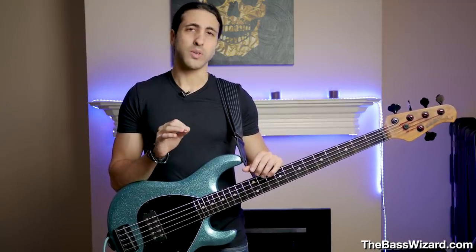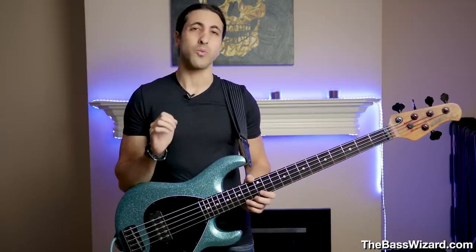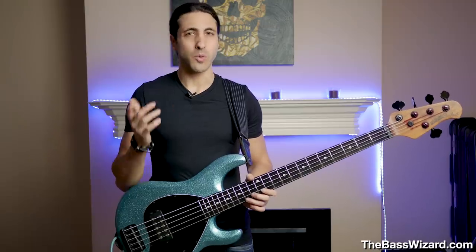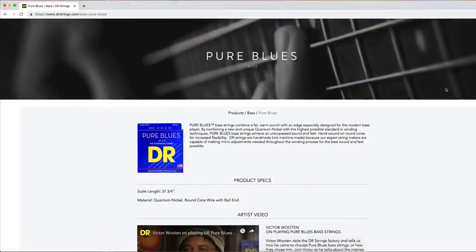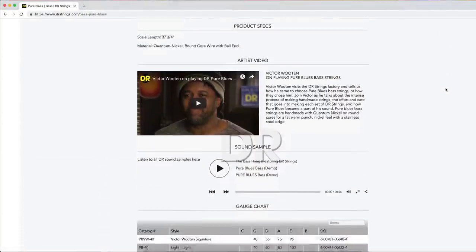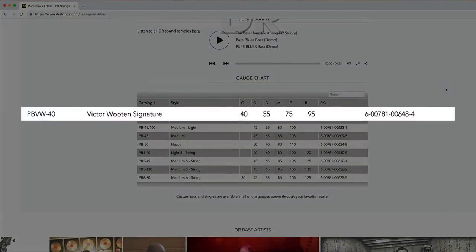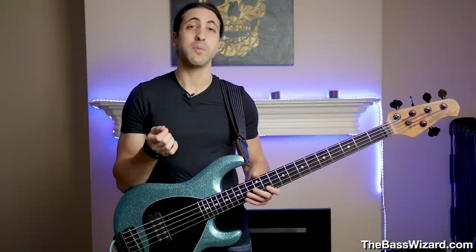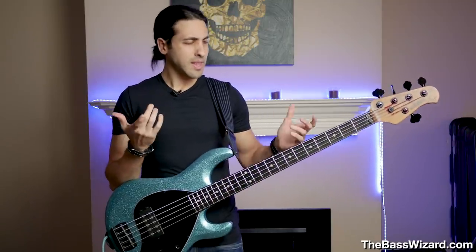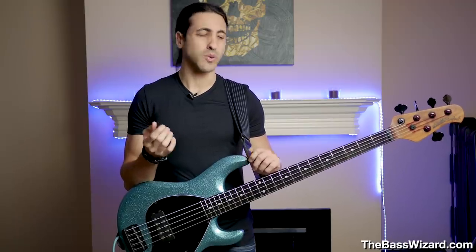But that changed recently because I found out that Victor Wooten actually plays a really, really light set of strings. I found this out browsing through the DR Strings website, looking at their Pure Blue strings, and I saw that he actually has a signature set — a very light set of 40 to 95. It's so light that they had to make a signature set just for him because they didn't make a set that light. That got me curious: why does he play such light strings? What benefits could that offer? What could that change in my playing and my sound?